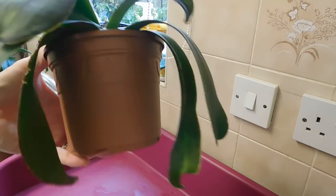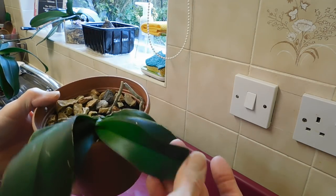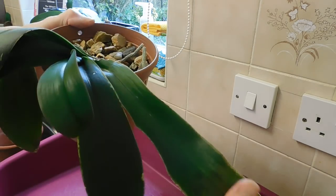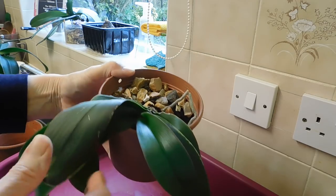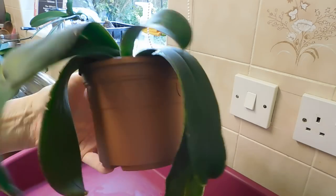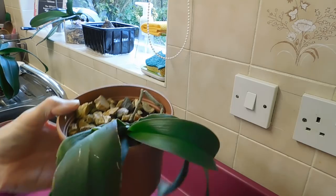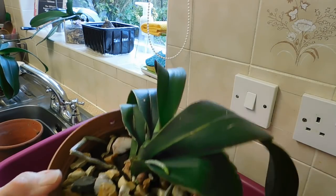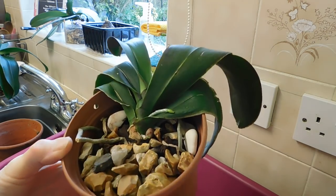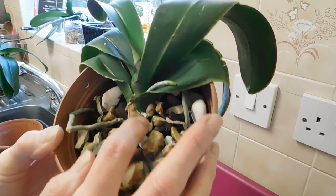Finally I wanted to just bring this Phalaenopsis and check on her - she's in rescue mode as you can see. She's got this new leaf and this leaf that's always been bent over. You'd think well, is she worth saving? But I want to look at a root - she's been in this decorative gravel in this plastic pot and she's trying to grow a new root there.